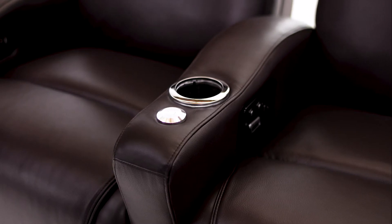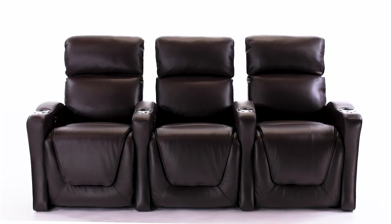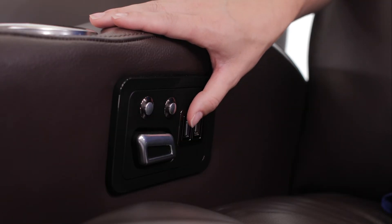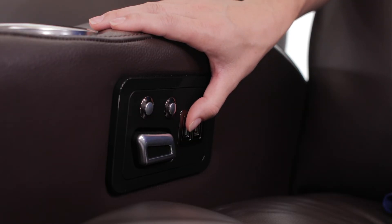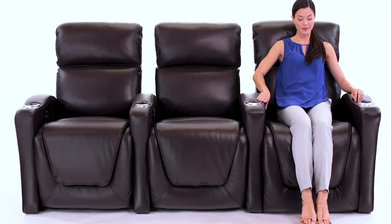The Space Saver armrests allow these seats to fit your space without sacrificing comfort. When it's time to get up, simply hold the home button to bring the ComfortView powered headrest, ComfortView powered lumbar, and powered recline back to their upright positions.